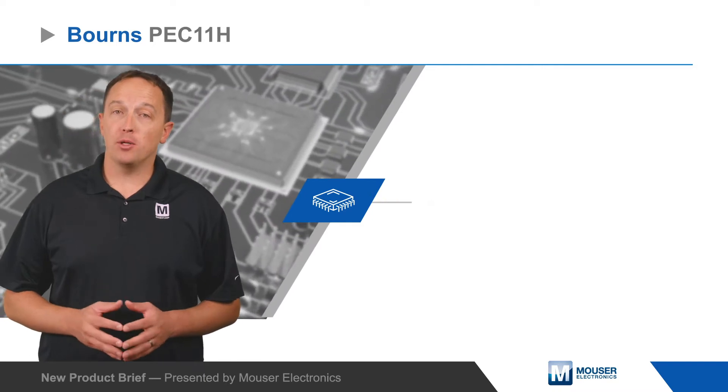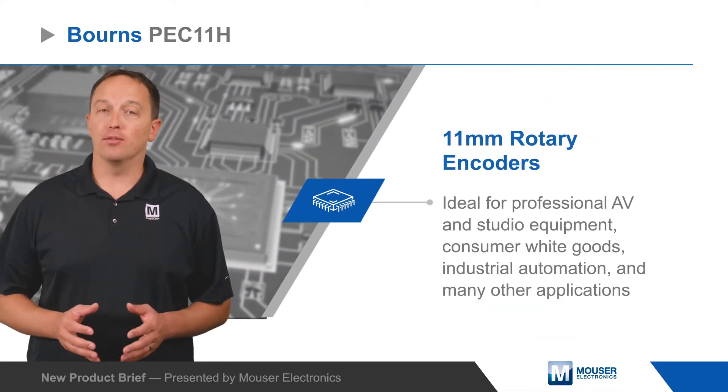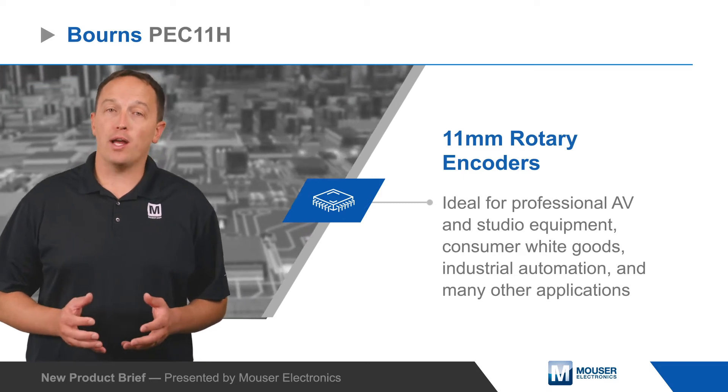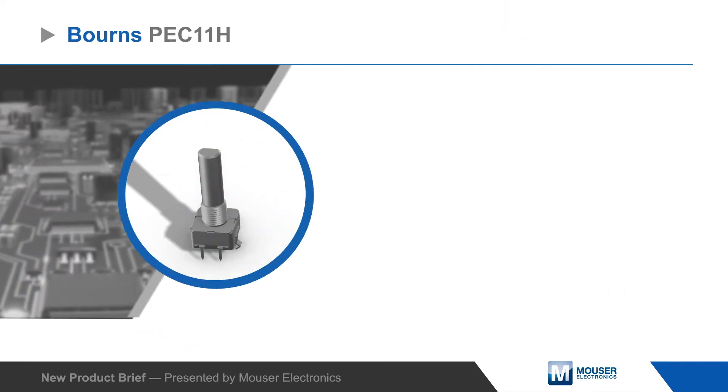Bourns PEC11H 11mm rotary encoders with high detent force are ideal for professional AV and studio equipment, consumer white goods, industrial automation, and many other applications.